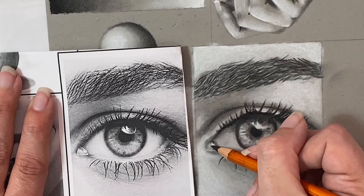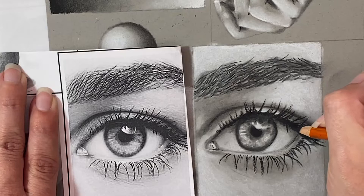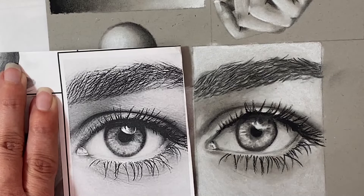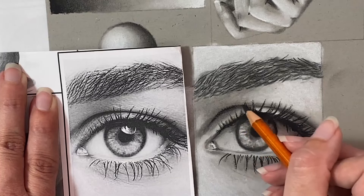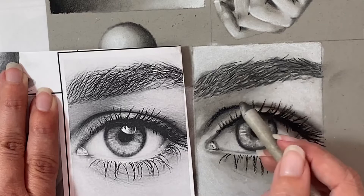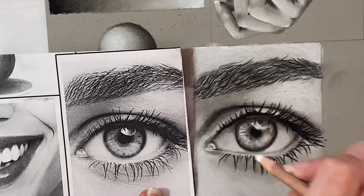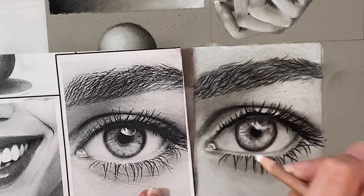The final step after adding in your eyelashes and making sure they match your photo as much as possible is to go back through and find other little details that you might need to re-add. Remember that sometimes when you're working with charcoal it can disappear, especially from darker or brighter areas, because when you use your blending stump or Q-tip you do smear those values away to help blend them into other areas. So go back and reinforce any areas that might have gotten smeared, add any little details, or correct any imperfections you notice when looking back and forth from your reference photo to your final drawing.